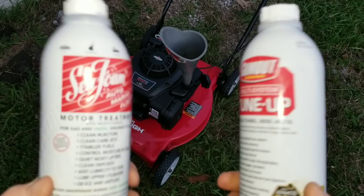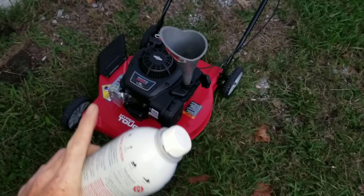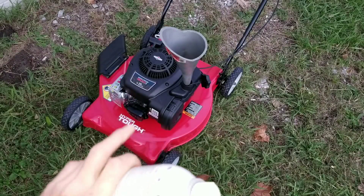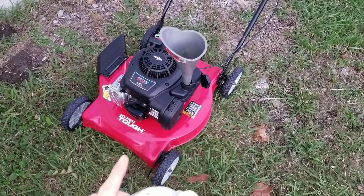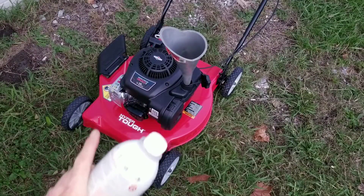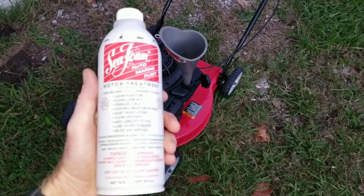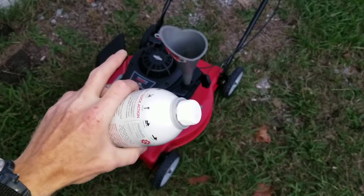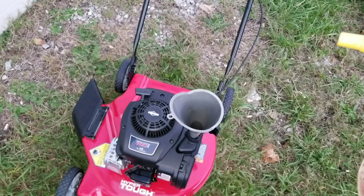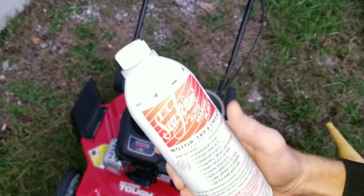Also cleans carbon deposits. I've got something really cool in store for you guys today. This engine has never been started before, so we're going to get to see what the inside of an engine looks like if you use a fuel cleaner from the very get-go. I'm definitely excited to show you guys that. This engine has never had any fuel added to it. We have our Seafoam motor treatment.